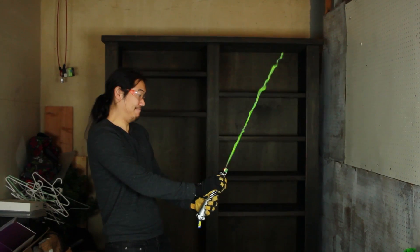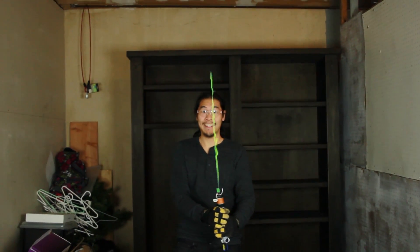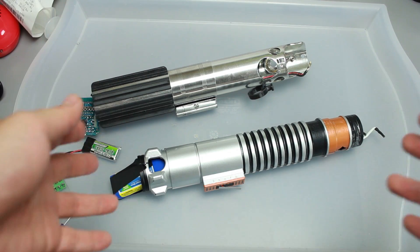Hey Star Wars nerds, Alan here. This is the final installment of Making the Lightsaber, and we're going to take a look at the ignition system. I'm going to remind everyone again that this is for educational purposes only, and you really shouldn't try to do this unless you know what you're doing.